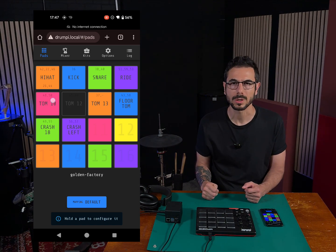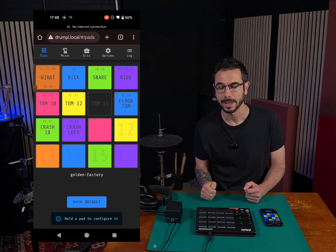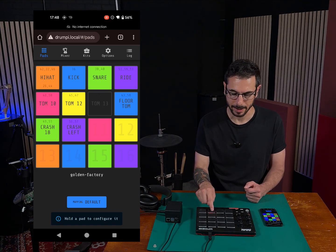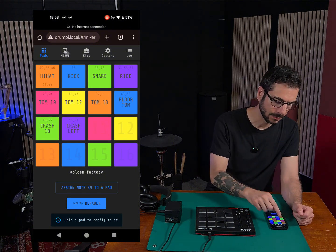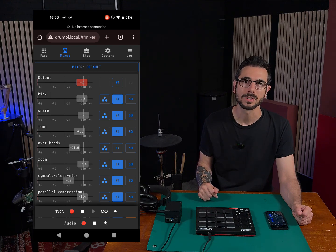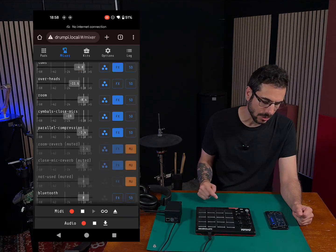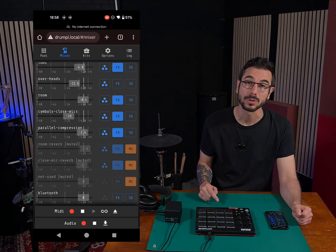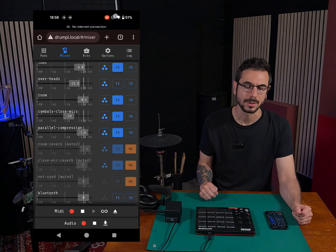The user interface works both ways: you can click on the screen and hear the sound from DrumPy, but you can also hit a physical pad and the virtual pad will animate. Then you have the mixer page, where you have access to all the microphones used during the sampling stage. You can change volumes, effects, solo, mutes, and Bluetooth volume. This page is quite packed, so I'll probably make another video on this.